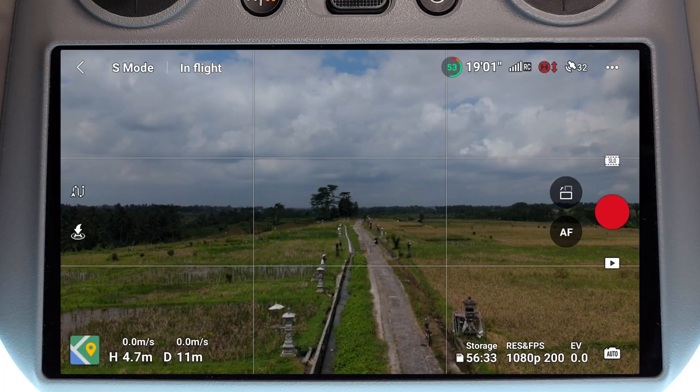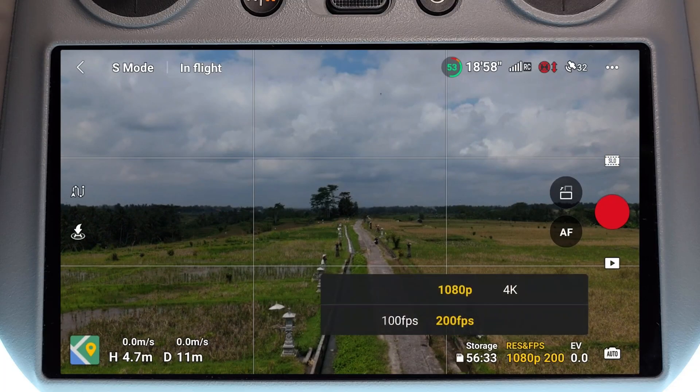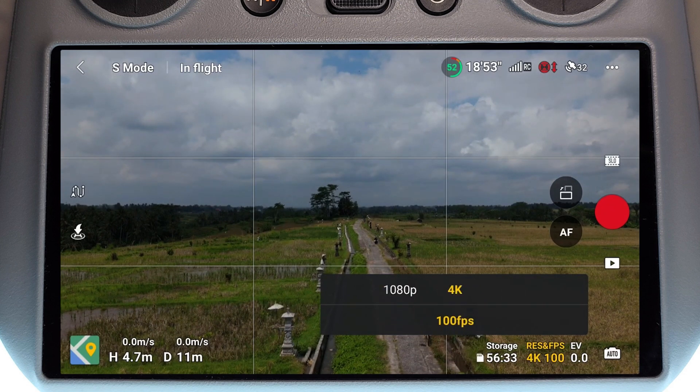If I now click onto my resolution and frames per second, we can see I can shoot 1080p at 200 frames a second or 4K at up to 100 frames a second.